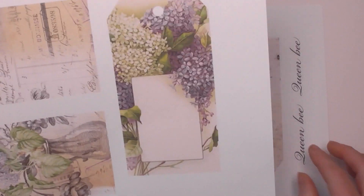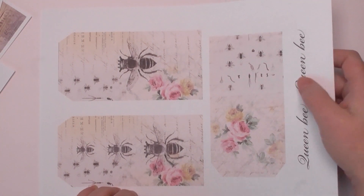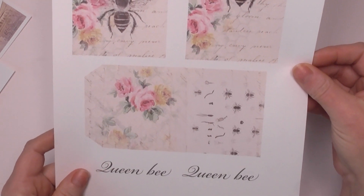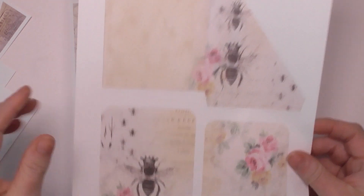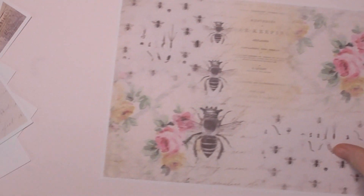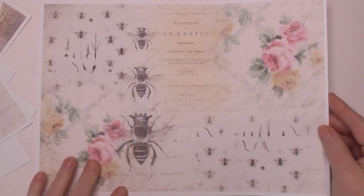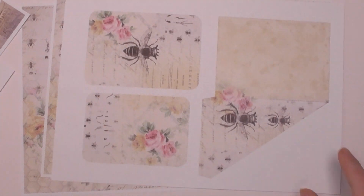Sometimes I'll have a play and things will end up as a larger kit, and sometimes they won't. Then there's the Queen Bee mini kit — I think this was last week's. There are tags, and I actually made a card using mine. Then there are pockets, journal pockets, journaling cards, and one of the collage pages, plus another one with a trio of lovely queen bees.